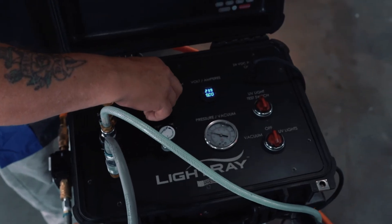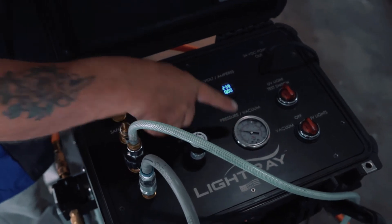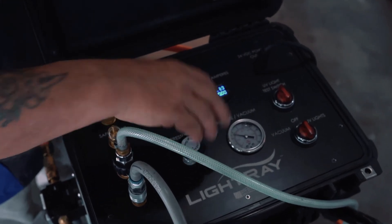Once you've vacuumed, you can then turn it to the pressure side. Select the switch to pressure, monitor the gauge, and increase the regulator.